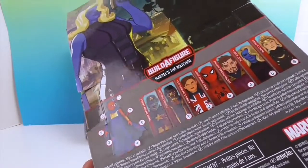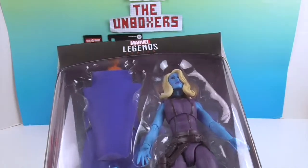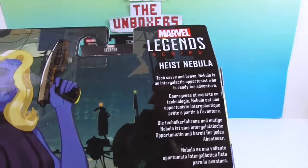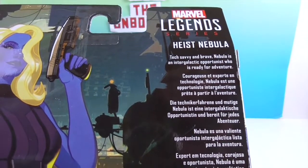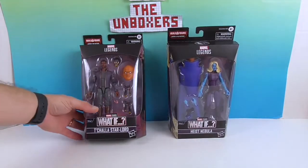She has a purple background on her packaging, as does T'Challa. The back of the box describes Nebula as a 'tech-savvy and brave' character — 'an intergalactic opportunist who is ready for adventure.' That's quite a mouthful! So she's ready for adventure.